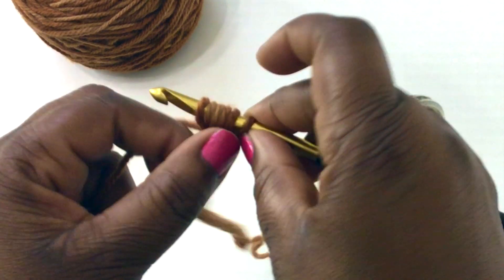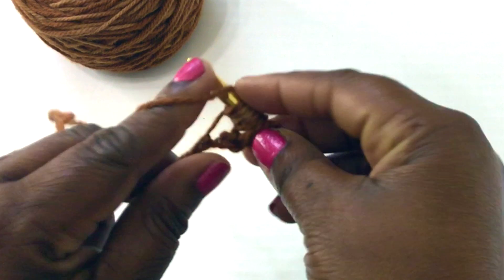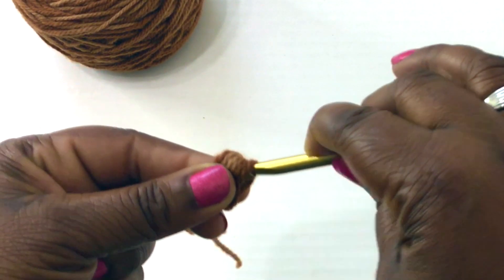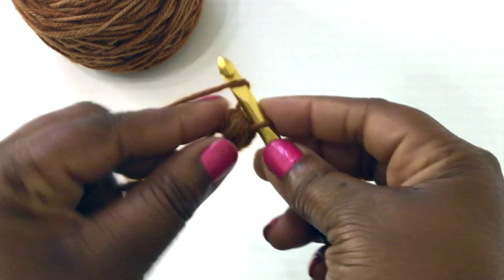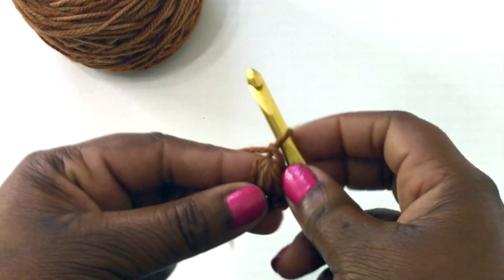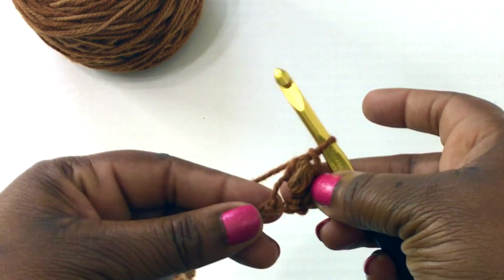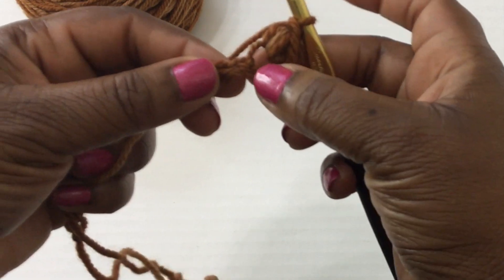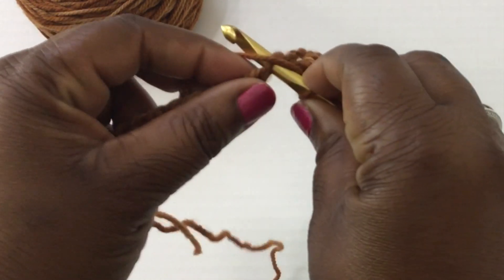Now that you have six loops, yarn over and pull through all six loops. Then finish it off by doing a chain stitch — that's your first bean stitch! Now you're going to skip one stitch and into the next stitch you're going to do another bean stitch.